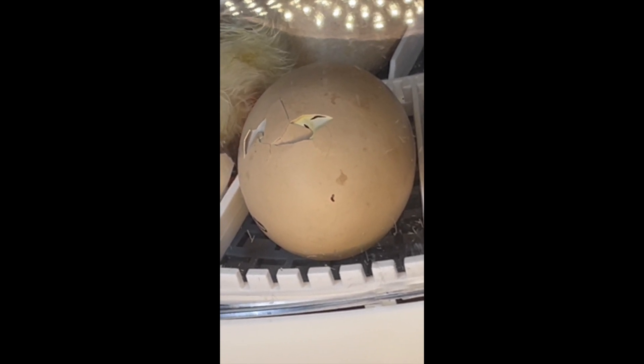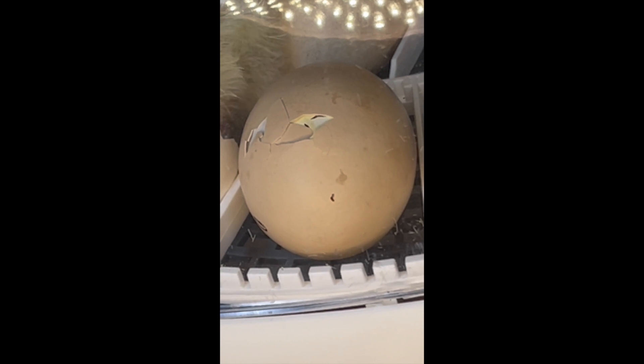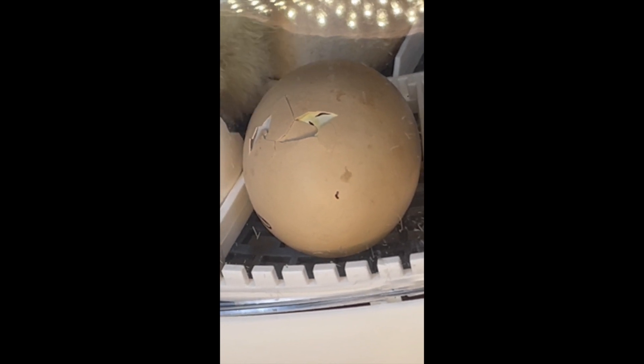I like this one because it has a temperature monitor, a humidity monitor, a candling light on top of the incubator, and a rotating plate. So really the only thing you have to do throughout the 21-day process to producing your chickens is to manage the humidity level, which I'll tell you a little bit more about later.